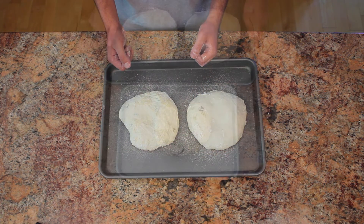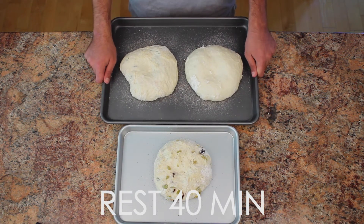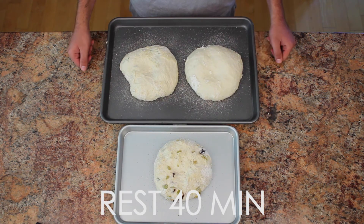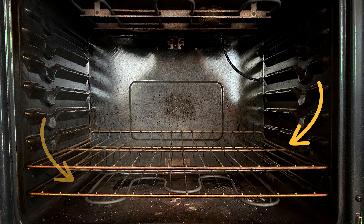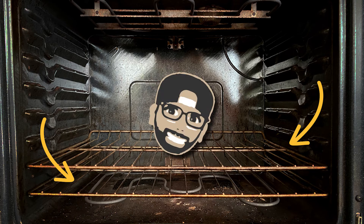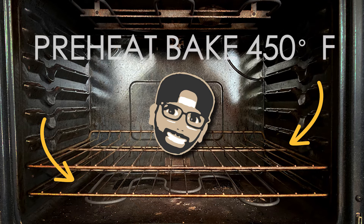Once you have your loaves on the pan, let them sit for another 40 minutes. This will allow more air pockets to form in your loaf, creating a nice, airy, delicious bread. At around 30 minutes into your wait, get your oven ready by moving your oven racks to the bottom two slots and preheating on bake to 450.